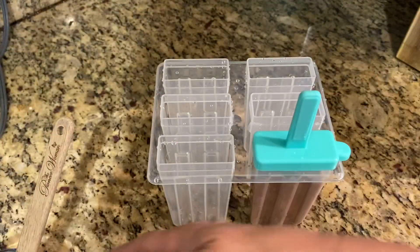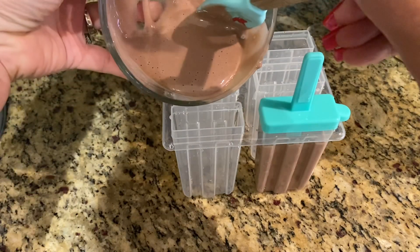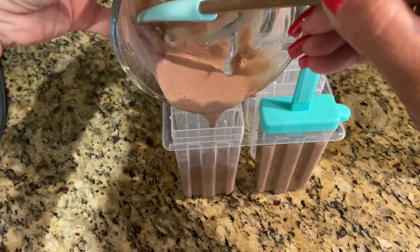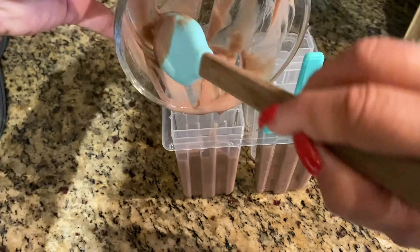It looks like two popsicles is one fueling. That's what it looks like so far. Let's see if this fills up this one — and if that's the case, two popsicles you would be allowed to have as one serving for your fueling.